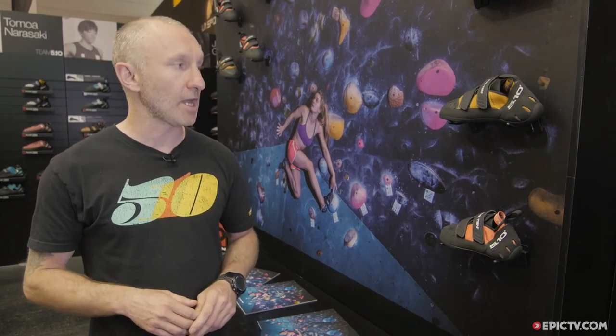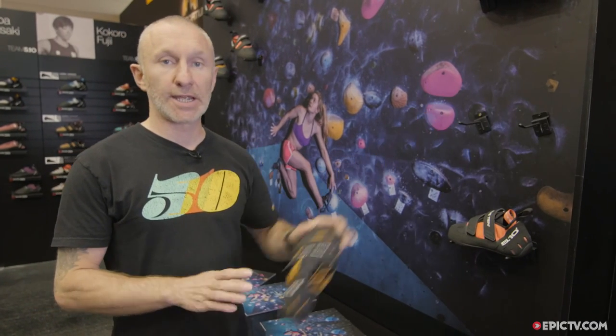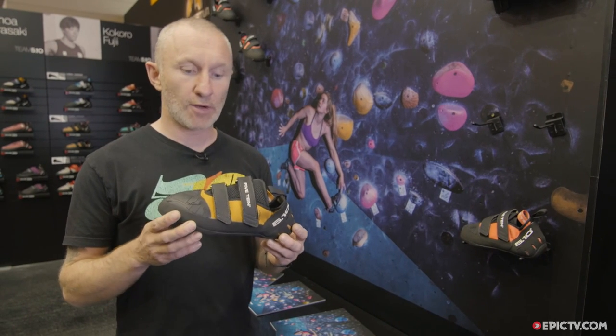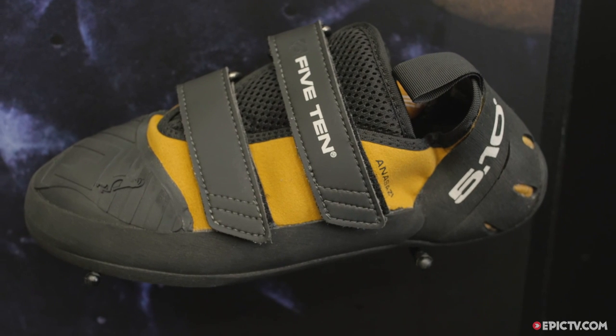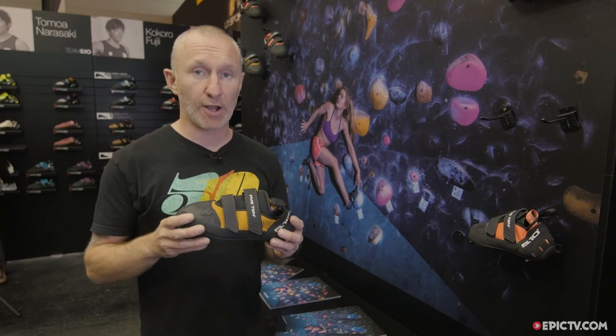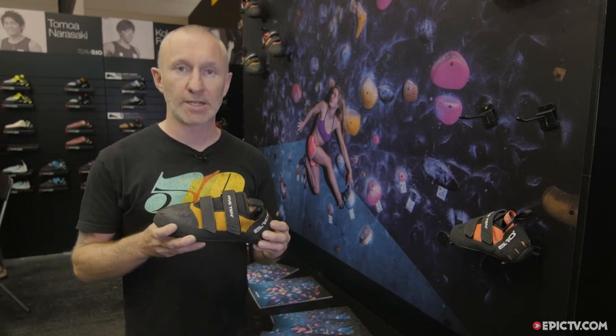Hi, I'm Steph from 5.10 UK covering marketing. I'm going to introduce for 2018 our brand new improved model of the classic 5.10 BCS — the Anasazi BCS Pro. We've had this shoe in the range for a long, long time, so we're adding a Pro version while keeping the classic, which is always going to be in our range.